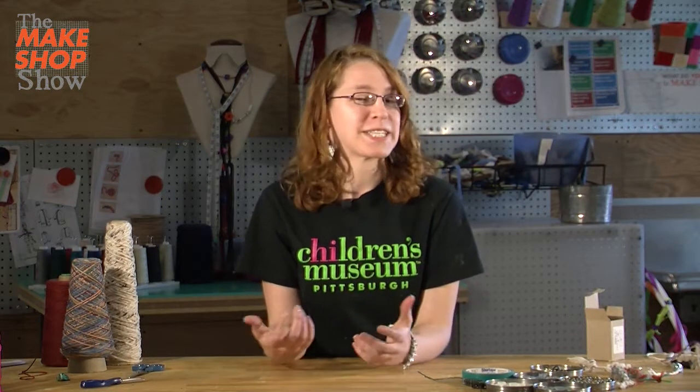Thanks for watching. If you make a cool braided piece of jewelry, or if you find a new way to use it, send us a picture — we'd love to see what you make. So remember, keep calm and make on.